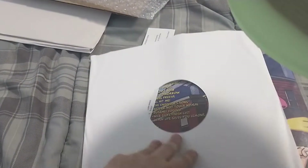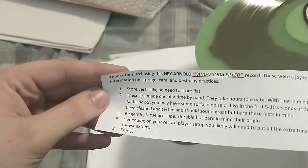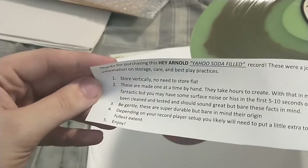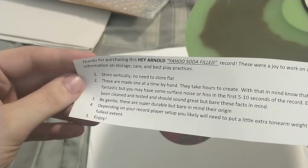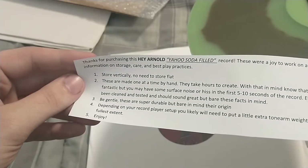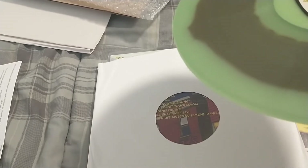What's interesting with the Enjoy the Ride liquid-fill records is that they come with a card that says store vertically — don't need to store flat — which is interesting because a couple of my vertical liquid ones get a line in them if you store them vertically. This doesn't mention anything about refilling it. The 28 Days Later one says if it needs refilling you could send it back or something like that. This one didn't mention that — interesting.